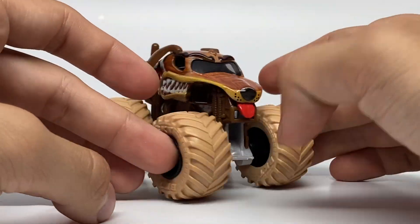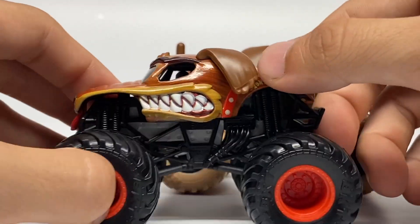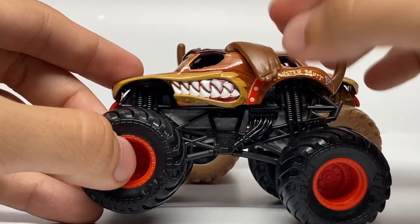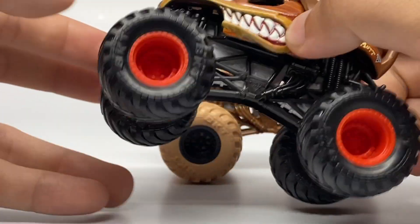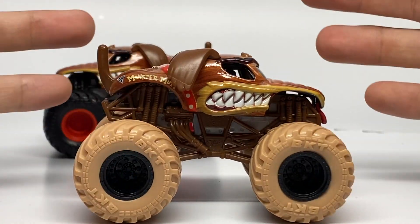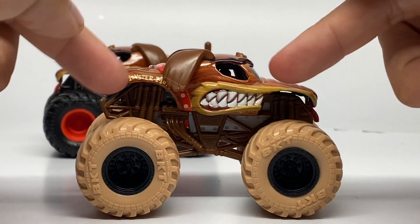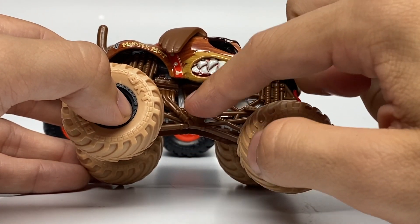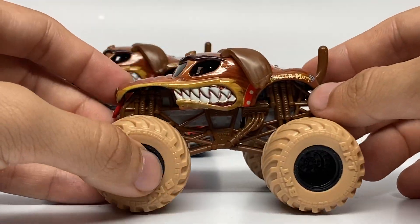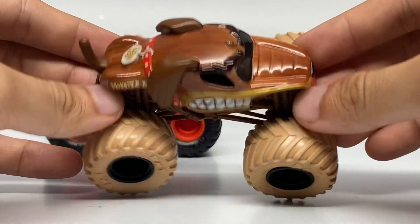Next up is the classic Monster Mutt, which doesn't get the spotlight enough anymore. Here it is again with the new ears-down version that debuted in Series 16, the first mix of 2021. The first edition had red rims, black roll cage, black tires, and a gray chassis — and it looked really good. Now we have another edition that might actually be my favorite of this pack. I love the bright beige tires that match the fur tones, and it has a brown roll cage with a gray chassis and black rims — just solid overall. I don't think there's anything they could have done better. Monster Mutt looks really good with the ears down.